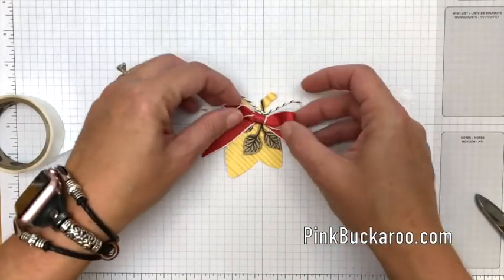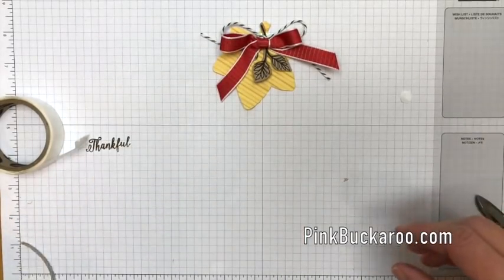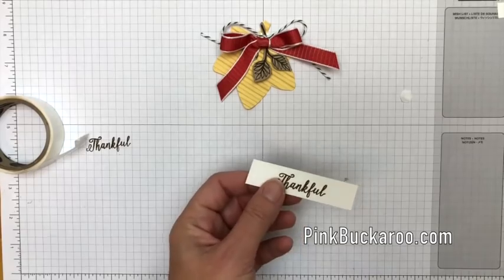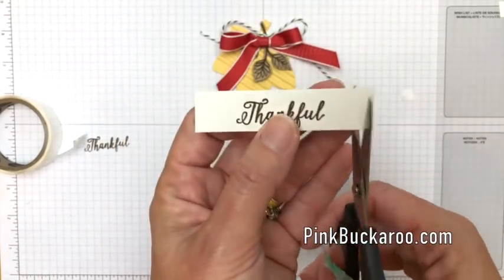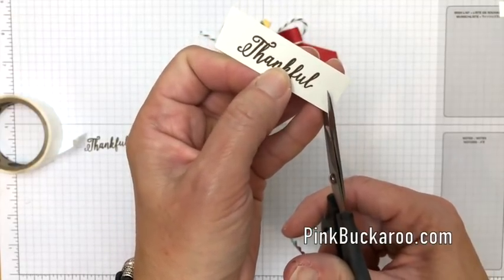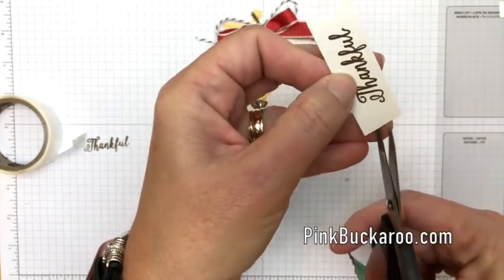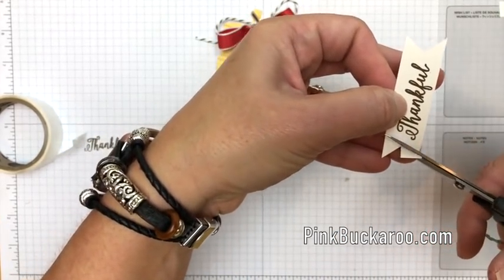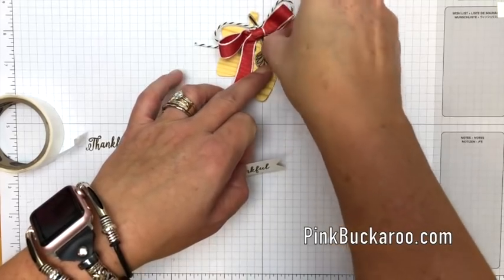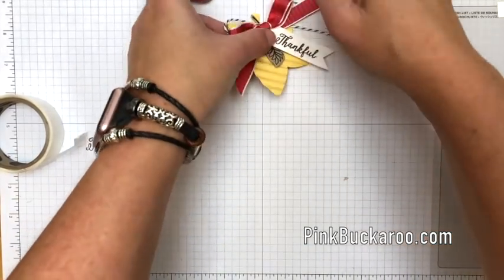Stick the ribbon bow just a tad bit under the twine bow. I tore my leaf a little but that's okay — it's just the stem. The last thing we need to do is get our sentiment. I forgot my punch, so let's do it by hand with some tiny scissors. To make a V-cut: cut right up in the center, then go from the bottom corner up to the top of that line — corner to the top on both sides. Add one more dimensional and place the tag up here so it covers part of the leaf. Adjust as needed to make it sit just right under the bow so we can still see the leaf.